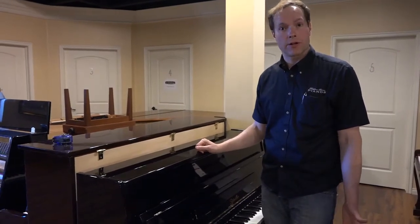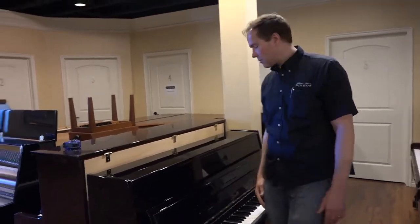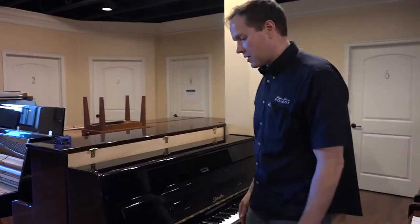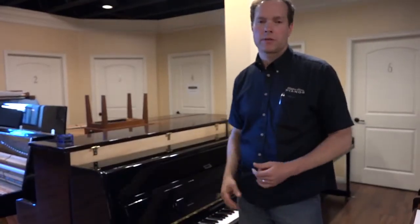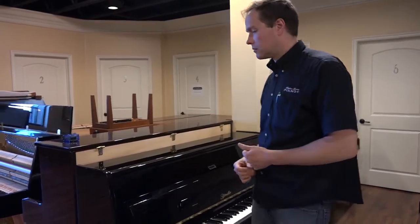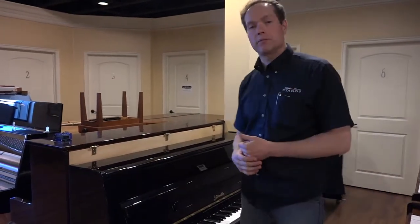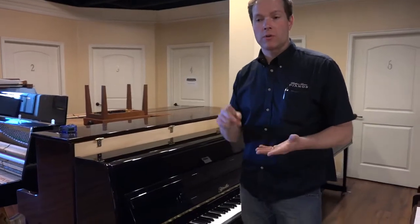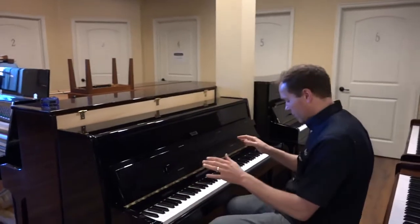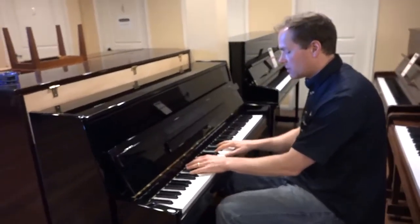Performance and touch aside, cosmetically this piano is in very, very good condition — not perfect, but really really good. I'd give it an A or an A-minus on cosmetics. I feel good about this piano — touch, tone, and it's going to last a long, long time. Come check it out for yourself at the store at 1497 South State Street in Orem.